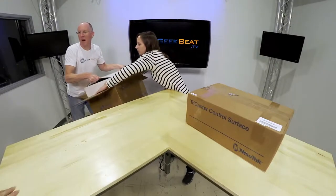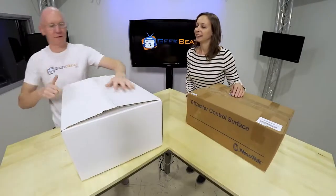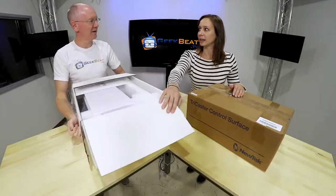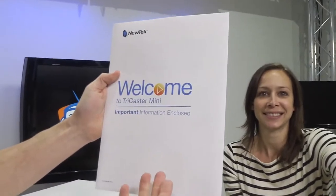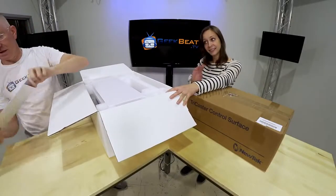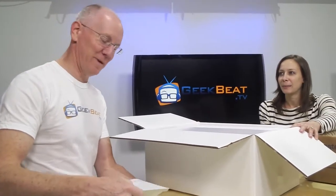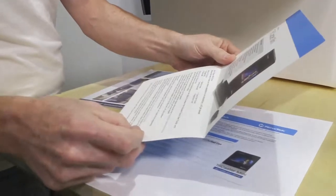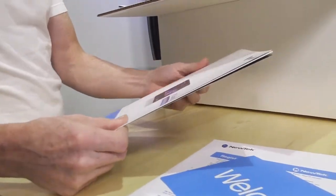It's double boxed — double boxed for your protection. We have a beautiful white box here. Welcome to TriCaster Mini — your important information is enclosed. I'm assuming that's going to be things such as our owner's manual. We've got a welcome guide that's going to show us some stuff, and we have a TriCaster Mini quick start guide — that's the important part. They're also talking about a virtual set editor.